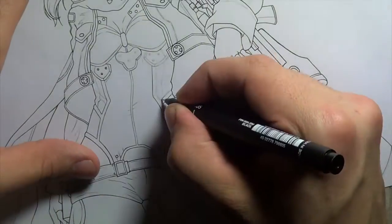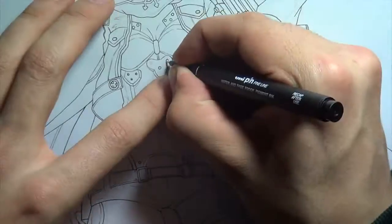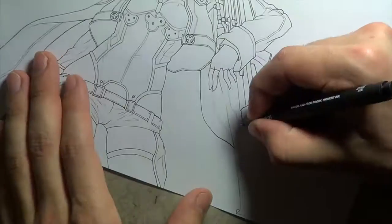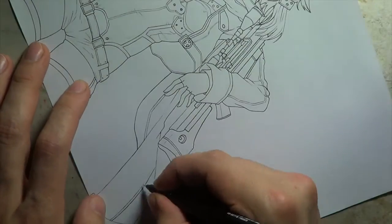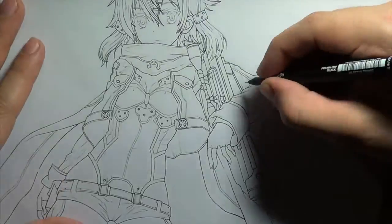I prefer watching dubbed anime because when I watch anime I'm generally drawing — I like to do something at the same time so I feel productive. I generally just wait for the dub to come out; I was watching it on YouTube I think. But yeah, this was a request — someone wanted me to draw Sinon.